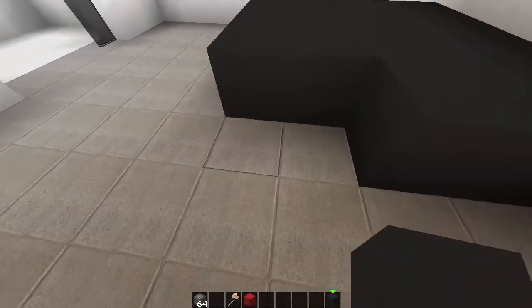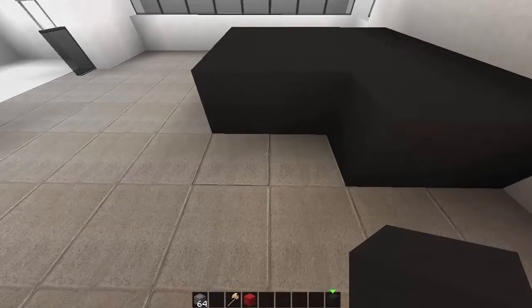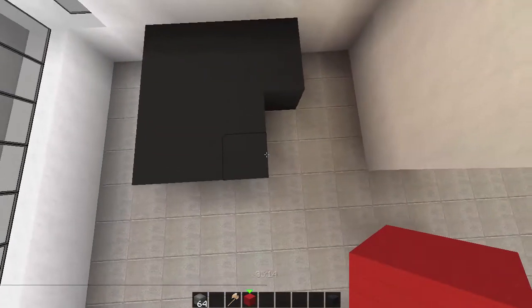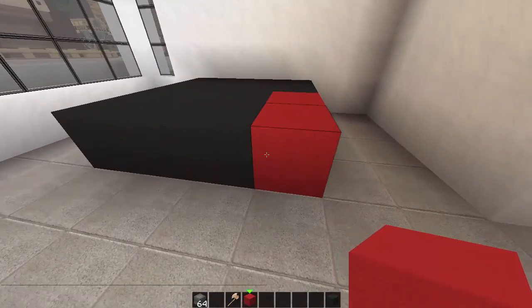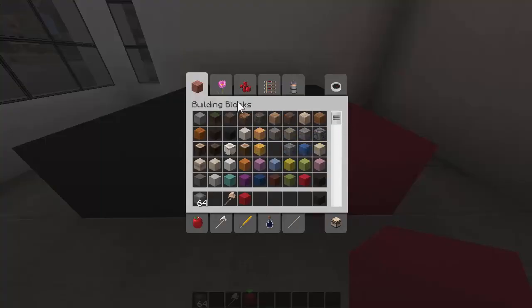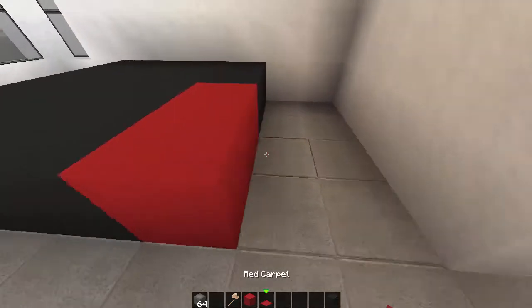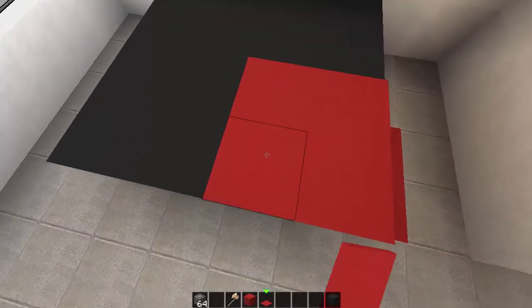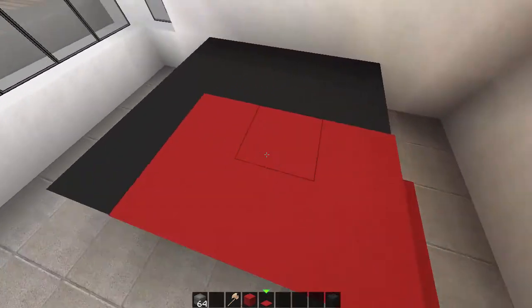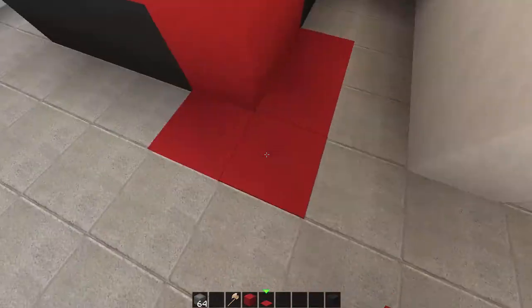We'll go for red. You knock out the first two blocks like that. If we put down two reds like this - this is going to give you an idea of what to do. Grab some red carpet, place your red carpet here and here on top of the two red blocks, and back on top here and here just like that. It just looks like the actual bed quilt is coming off the bed a bit.